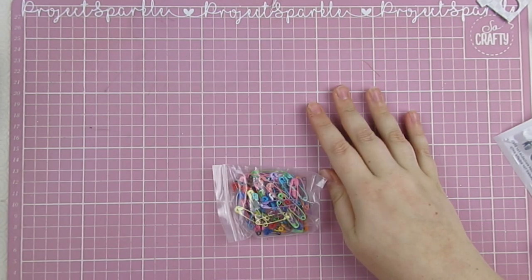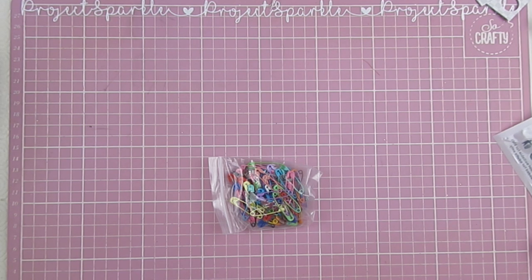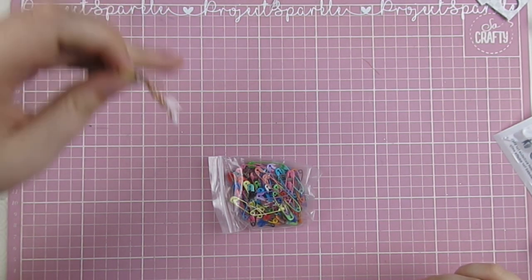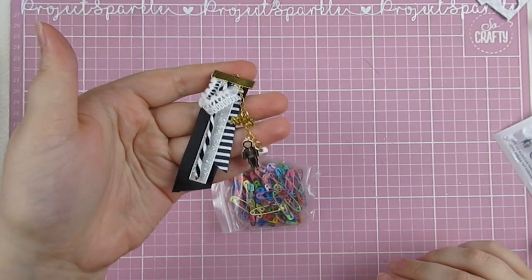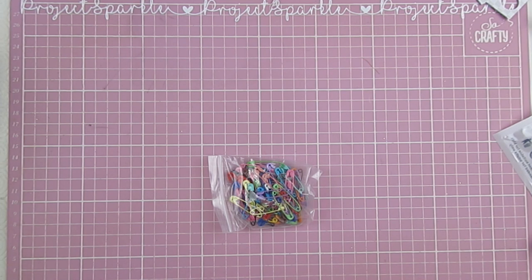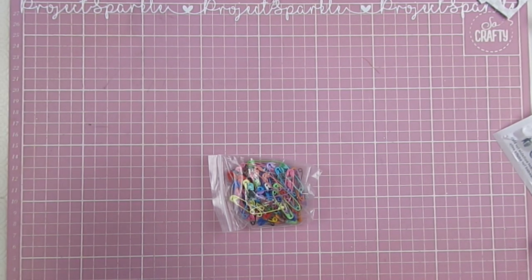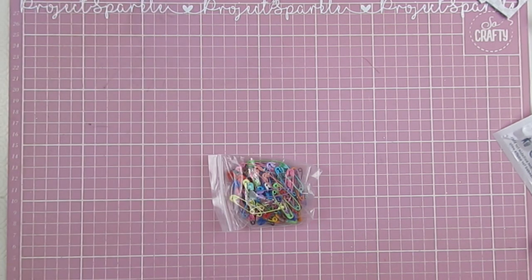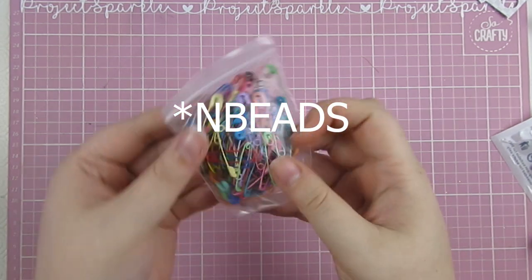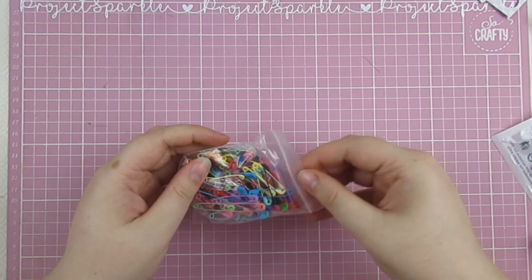Hello, how are you? I hope you're well. I thought I'd do another little craft with me. I've just finished filming these little tassel ribbon charms, which I will have linked down below. For those, you are using the ribbon ends from Endecor — I'm trying to find the box — and I thought I'd also play with these safety pins from Endecor as well. I will link them down below for you.